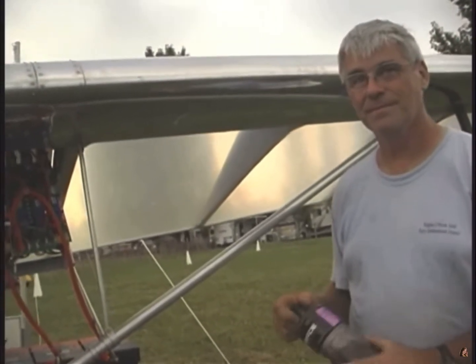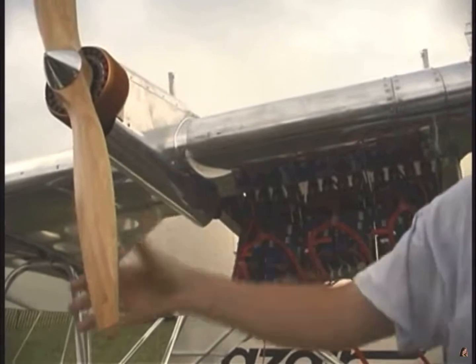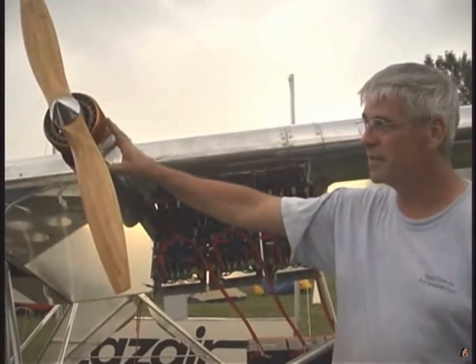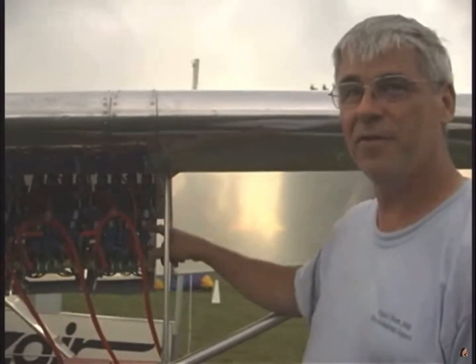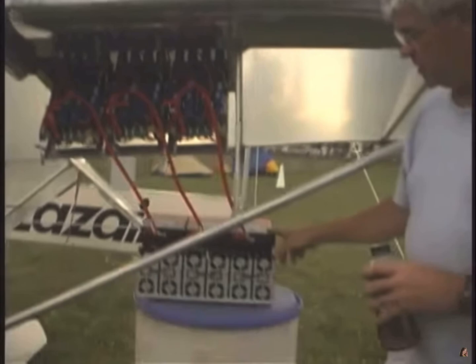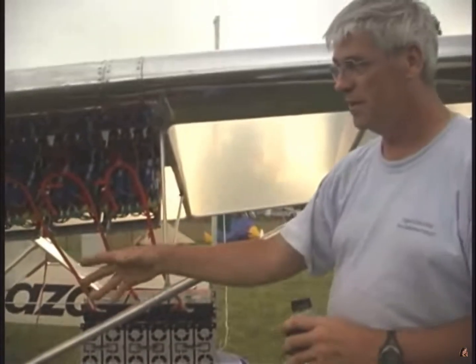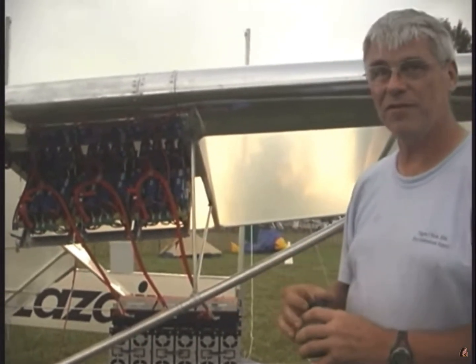Cost-wise, how does this whole system compare to two 185 Rotaxes? Much cheaper actually. Right here we have the motor at $1,000, the controller at $650, and a couple-hundred-dollar prop — so about $2,000 in each engine. You can't really count the battery cost in your conversion because your batteries are prepaid fuel — it's money in the bank. And then the chargers: you decide how many you need for the charge rate. With six chargers I can charge it in an hour and 15 minutes, and that's about $1,000 in chargers.